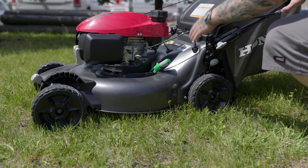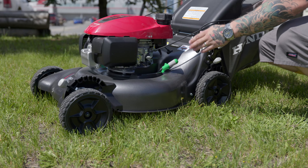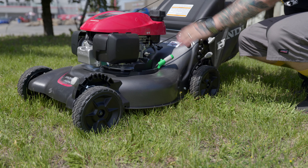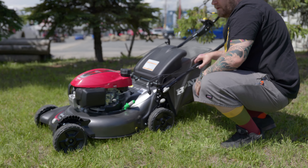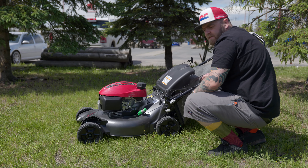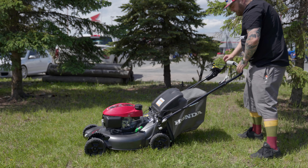On this side we have the fuel valve. It helps at the end of the season — you can shut it off and run the carburetor empty so no fuel stays in there and crystallizes. Regular fuel tank, nothing major. It's a 100cc engine, very nice — it's our middle engine. We have a higher engine available as well, but the 100cc will work very well.